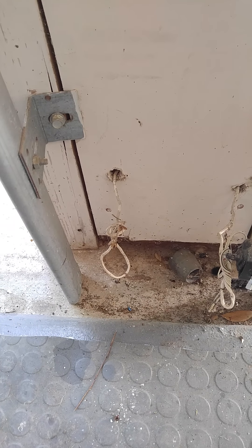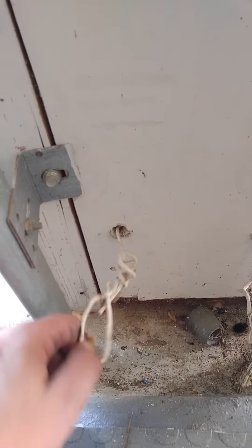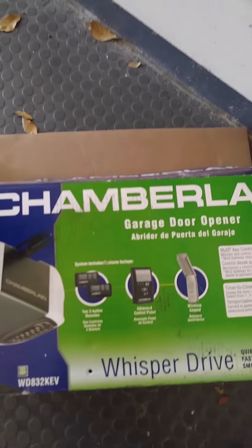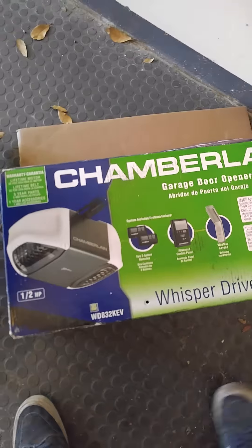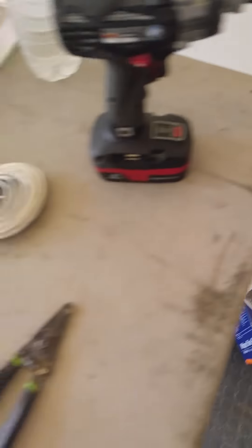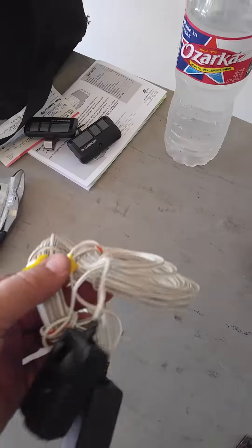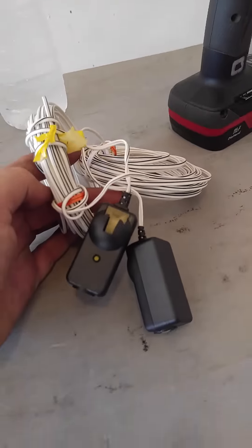How are you doing folks, this is Richard. Today we're going to talk about how to wire safety sensors to pre-existing wire in your wall, known as pre-wire. My customer bought a Chamberlain belt drive — fantastic machines. I unpacked it already and pulled out the safety sensors, and I'll show you how to wire these guys up.